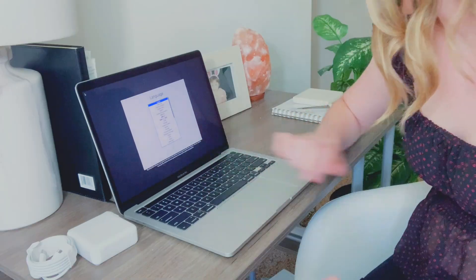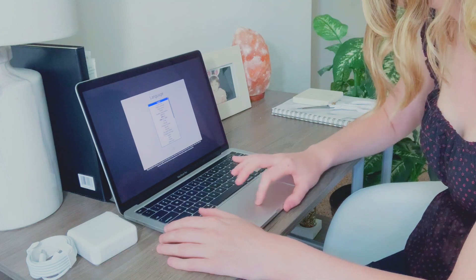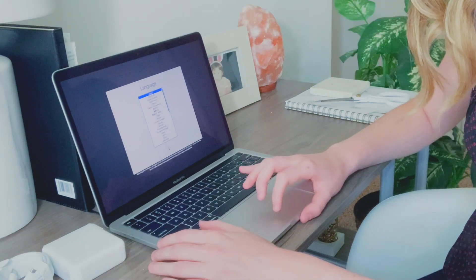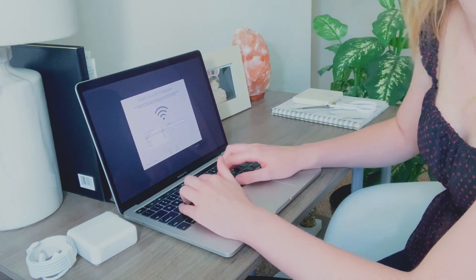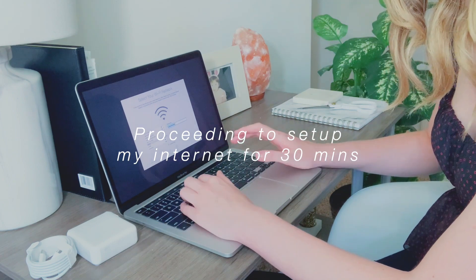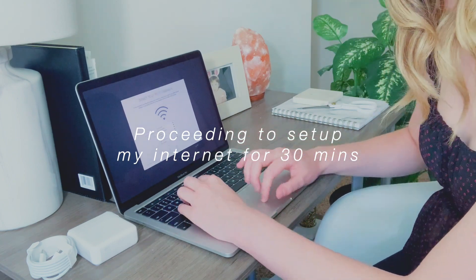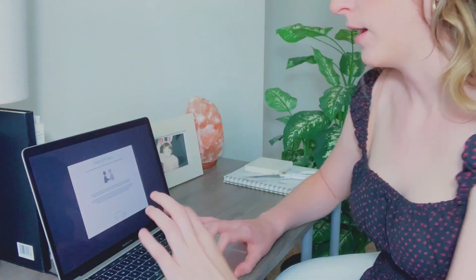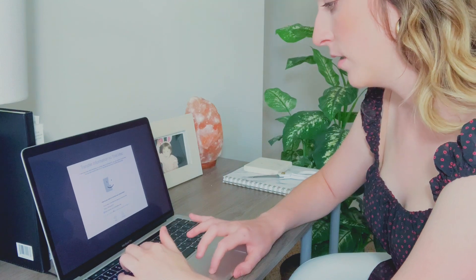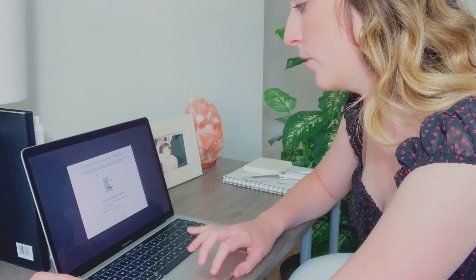The touch bar is new to me — I don't even know what that's for, I've never used that. My language is going to be English, United States. I was going to try to connect my internet. I might have to skip the internet setup part because I can't remember my password. It's now asking me about data and privacy.